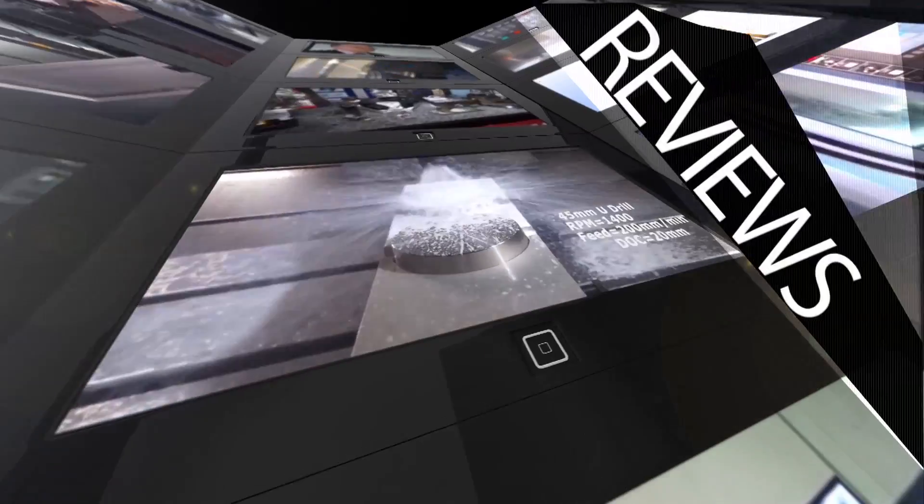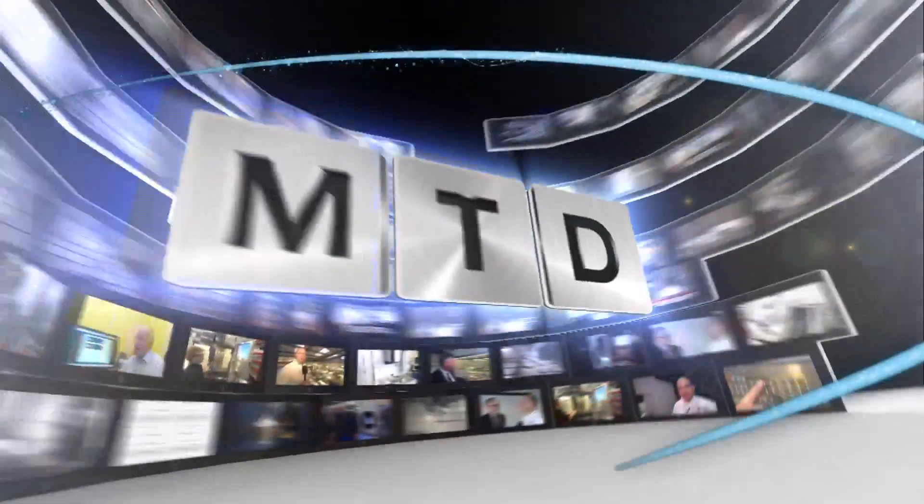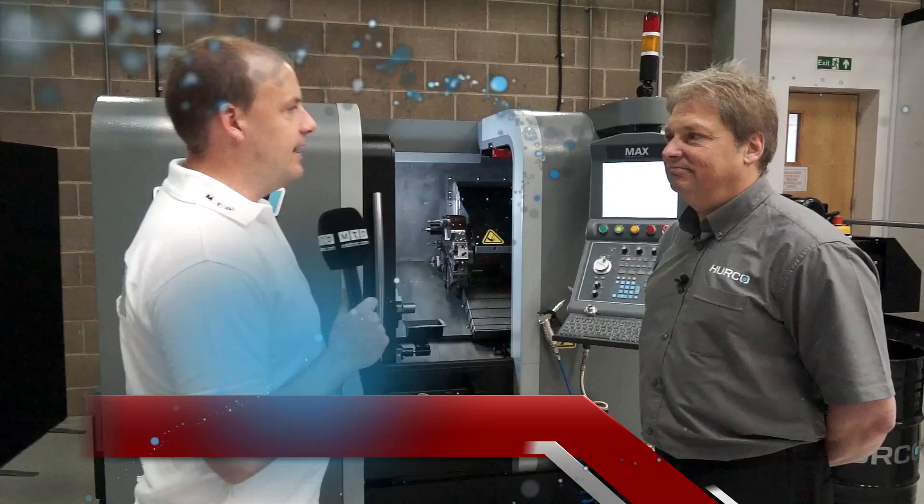MTD CNC, bringing you the latest engineering news, reviews, events and special offers via video media. Andy, in two minutes I want to learn all about the Herco TM6. Let's start with the specification, can you tell us about that?